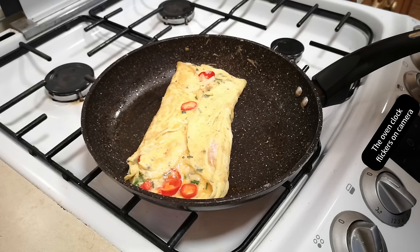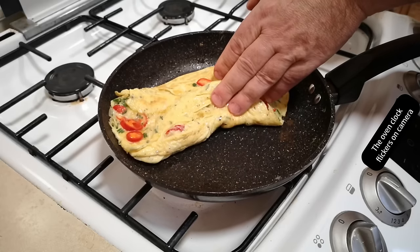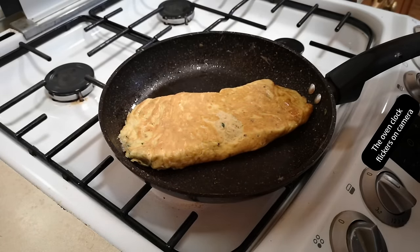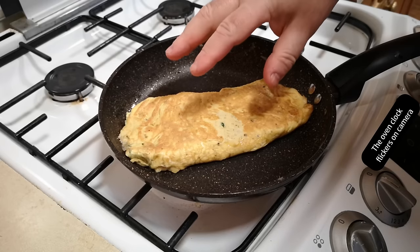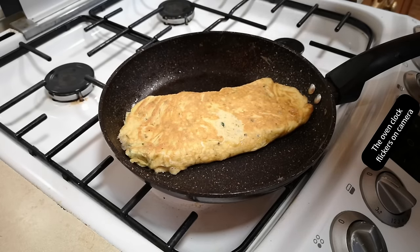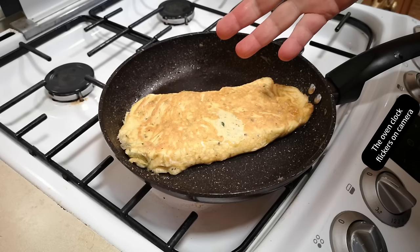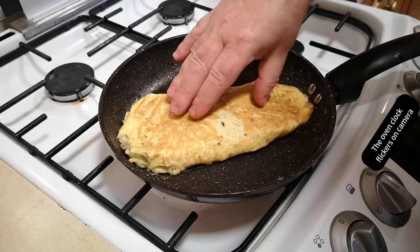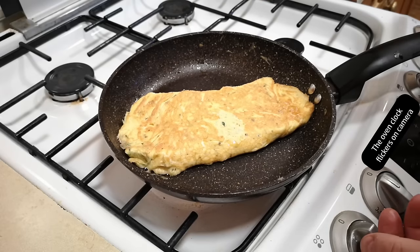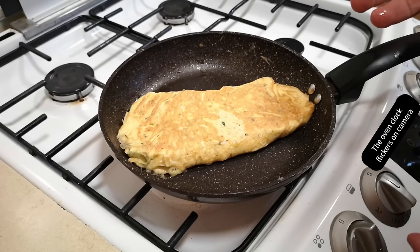I was going to try flipping it with a toss of the pan but it might be a little bit too delicate for that, so I'll use mechanical assistance. I'm going to cook this so the inside is a little bit saucy — the eggs will still be quite tender. Eggs in the UK are generally safe to eat raw unless you have a weakened immune system, so I can quite happily eat this omelette with a tender, saucy inside. It'll still be hot and cooked, just not set like rubber.